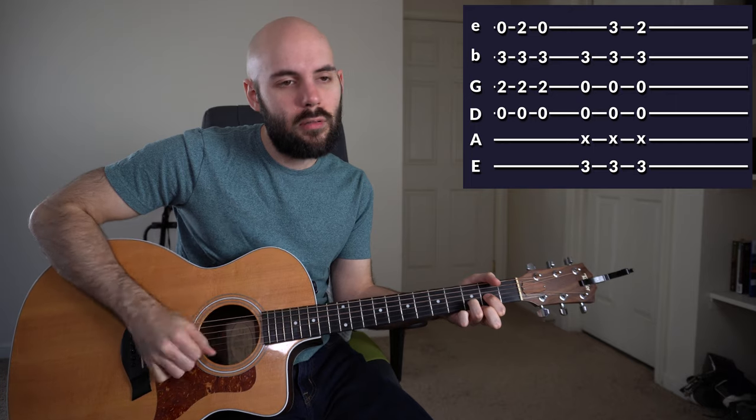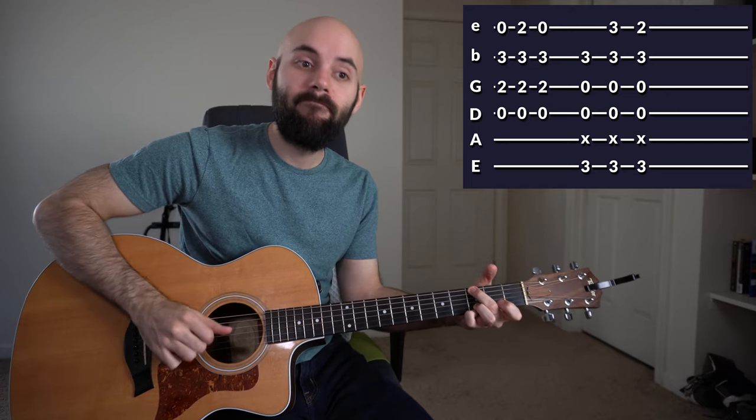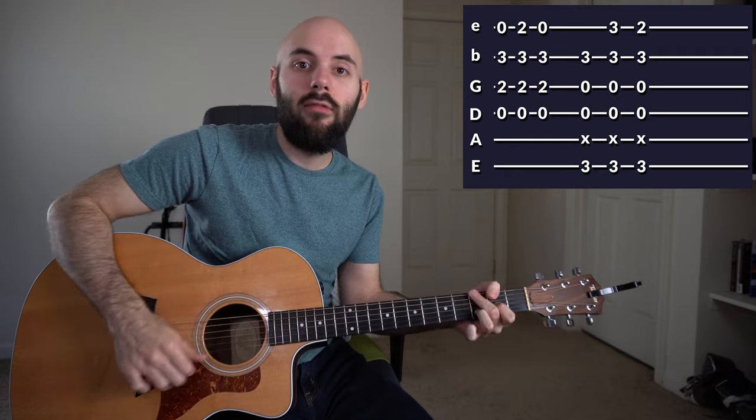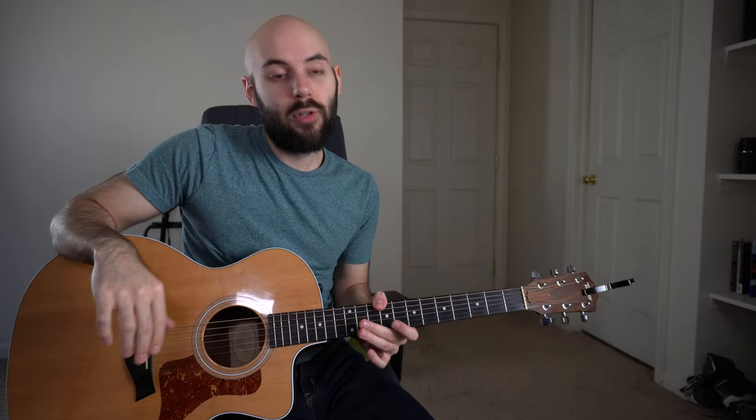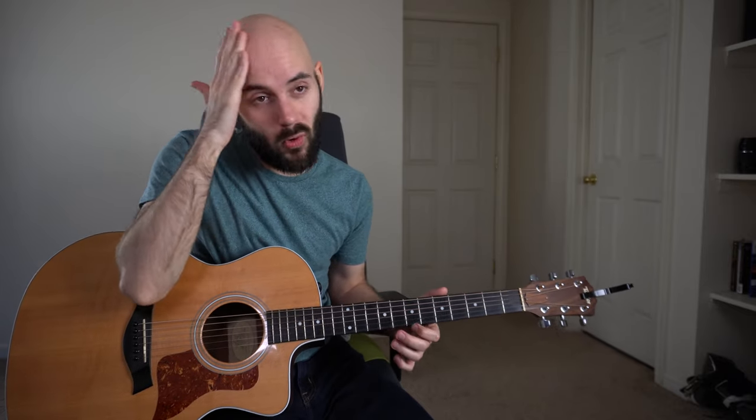Back into the intro, and into verse number two. We're going to stay up here for the first half of the verse. Then once we get to the 'praise the father, praise the son' part, we're going to switch down to these bigger chords and open it up a little bit more, keeping that rhythm going and rocking.